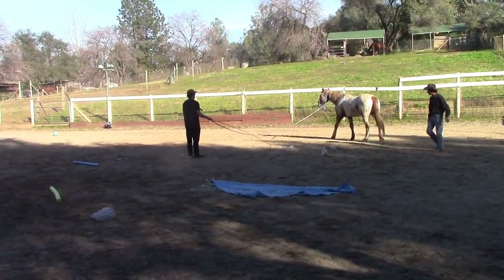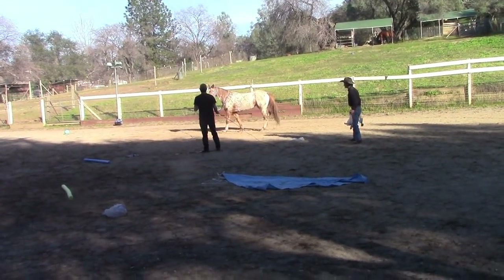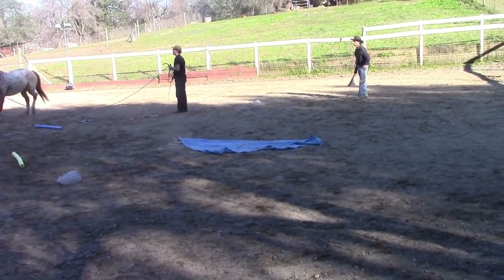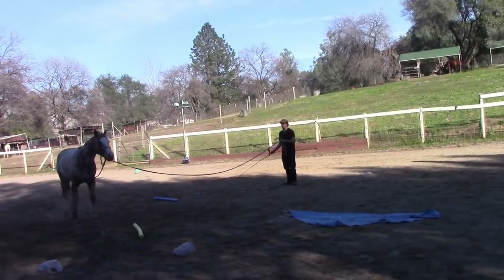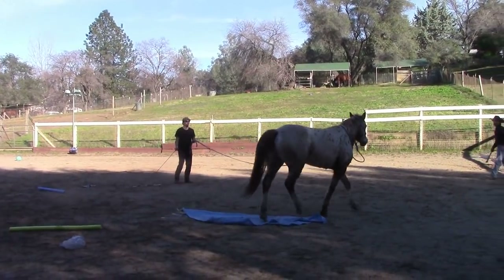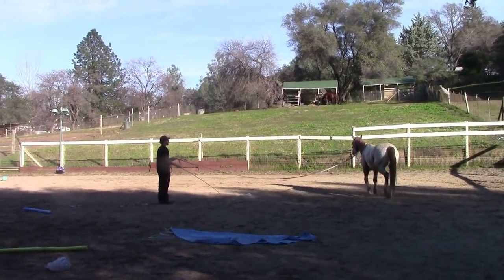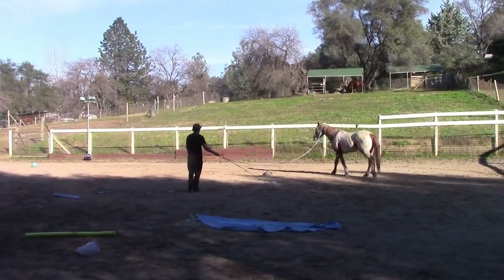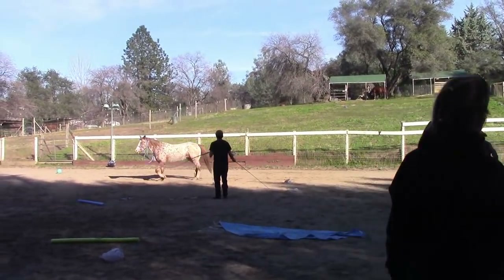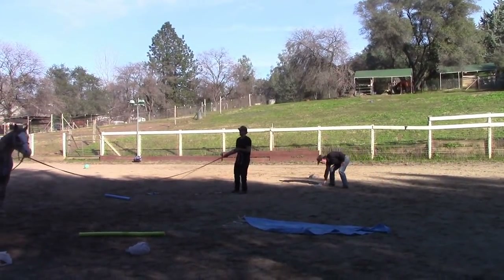So before you start these exercises, you can join my membership page and learn how to do all the pre-steps involved before you get to this point. So I can kick balls at her. I've got plastic bags with sand in the bags, and as you're going to see here in a minute, I can start tossing them up in the air so they land in front of her or they land behind her. I can do all these types of different things to teach my horse how to control her fear when she becomes afraid.